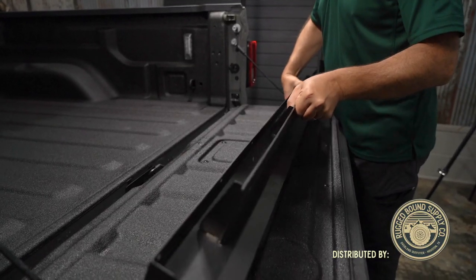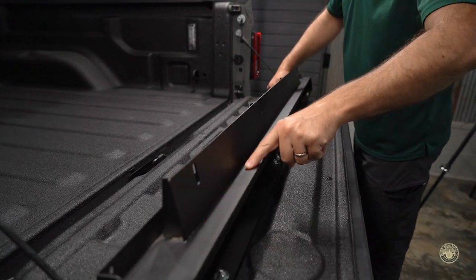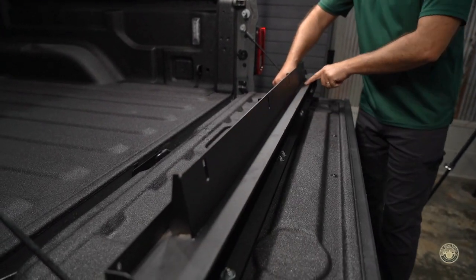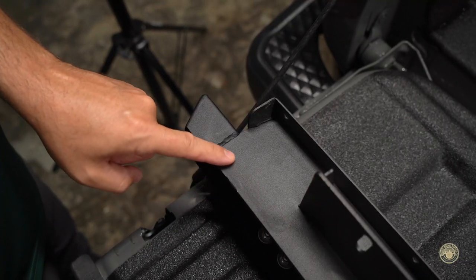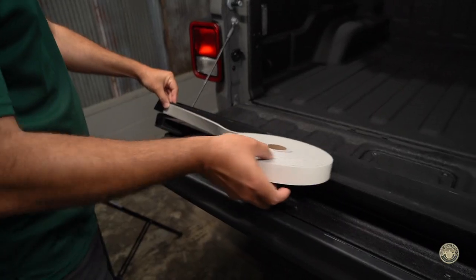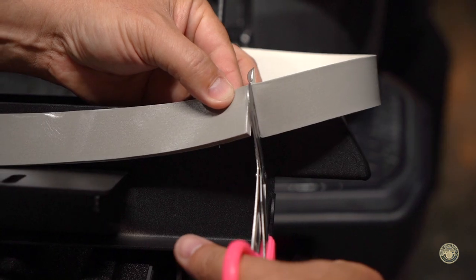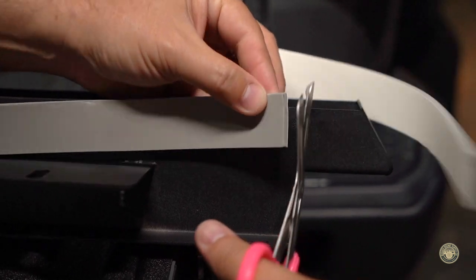This install will start with the hinge chassis. Flip the chassis over to the opposite side from the hinges. As shown here, we will be applying 3/16 foam strip just to the weld edges on each end to match up with the bed sides. This foam strip will seal out water from the front edge of the bed. Cut to the appropriate length and apply.